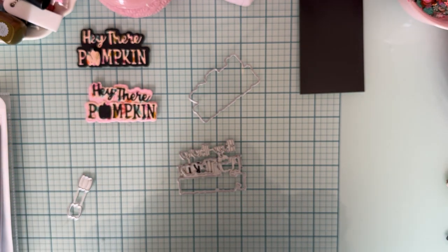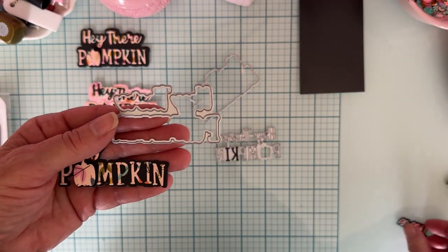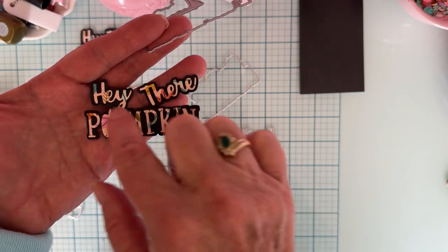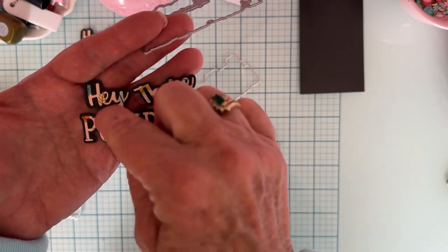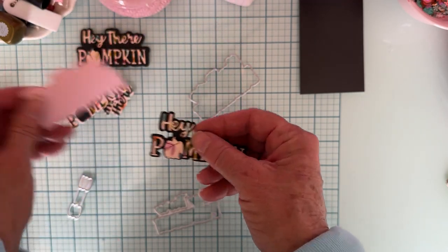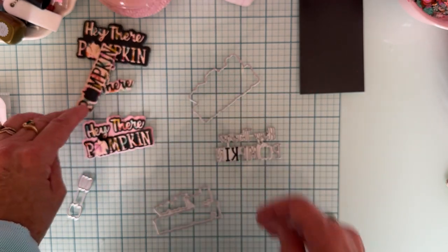Now I layered them so this one uses the words with the shadow that separates 'There' from the other two words — that's how it cuts the black. Those two words together, then that word separate. On the previous one I just trimmed 'Hey' and 'Pumpkin' apart with scissors so they could be used as separate words. And again I can put the big shadow piece here too, so there's another way to do it.